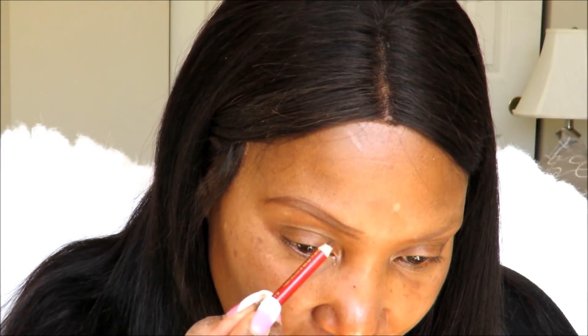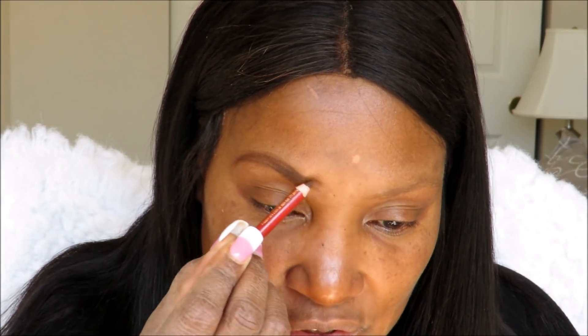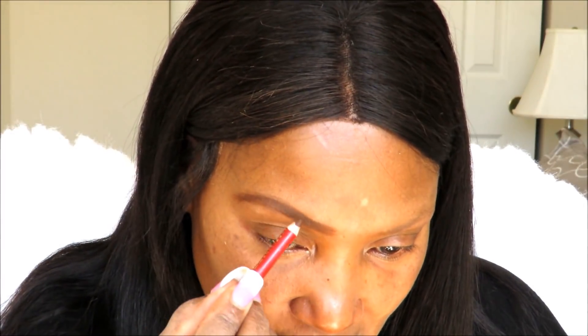When you do this, remember: your brows are sisters, not twins. Do your best to get them as close as you can and keep it moving. I could be here all day trying to get them perfect — just make them look good enough so you don't go out looking crazy, and keep pushing, because it's hard to get them perfect every single time. So now I'm going to do the same thing on the next brow, sharpen the pencil a little bit.